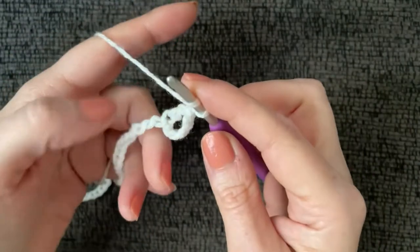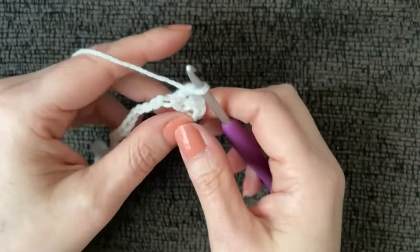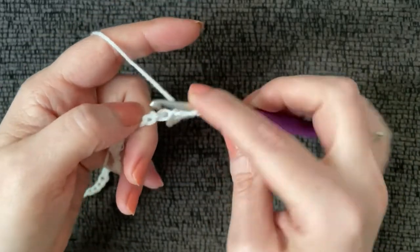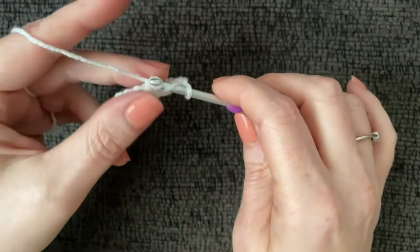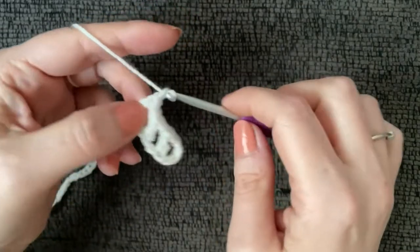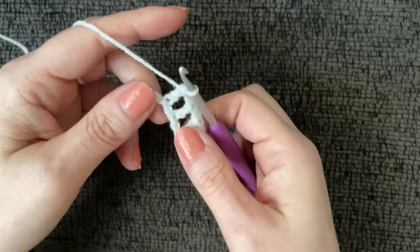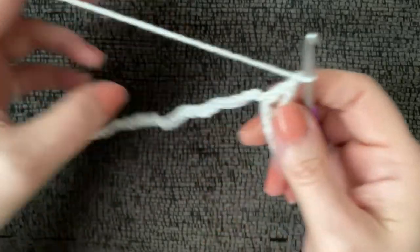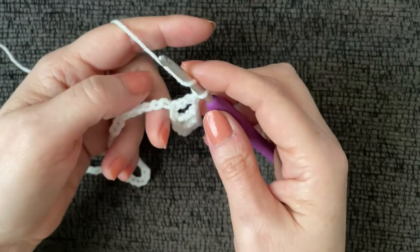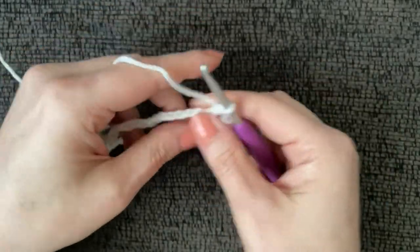Chain one, skip one chain, then work a double crochet in the next chain over. That's the repeat all the way to the end of row one — double crochet, chain one, skip one, double crochet. I like to create a cadence: work one, chain one, skip one, work one. I'll come back when I've reached the end.